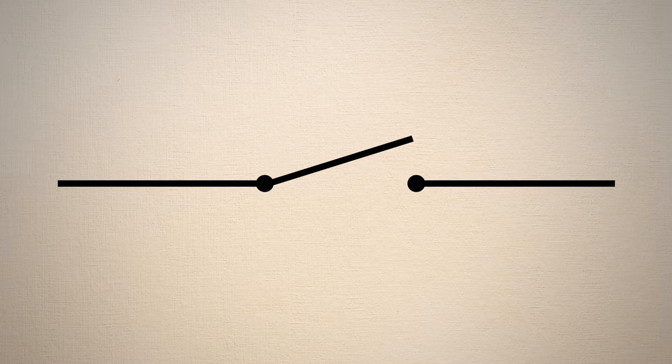In drawings of electrical circuits, a switch is drawn like this. So, how were these lamps turned on or off? By moving them on or off their metal discs.